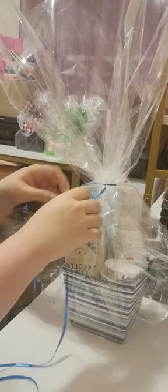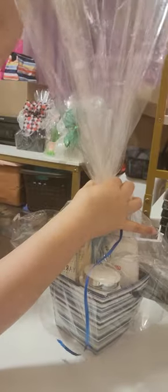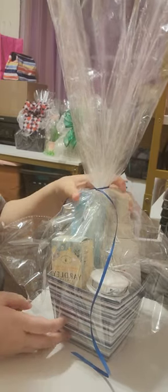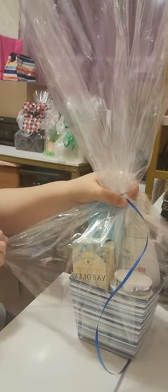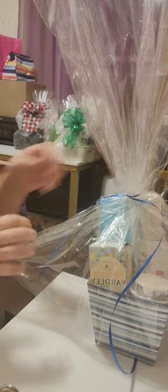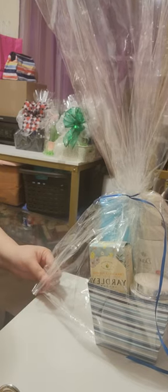Tie it up nicely. As you can see, I've reached the top of my basket so I'm ready to finish it up. Again, straighten up your bag to make sure the gift basket looks tight enough. Once you get to this point, straighten up the corners, and I'm gonna cut just a little bit in the corners so all the air is out.